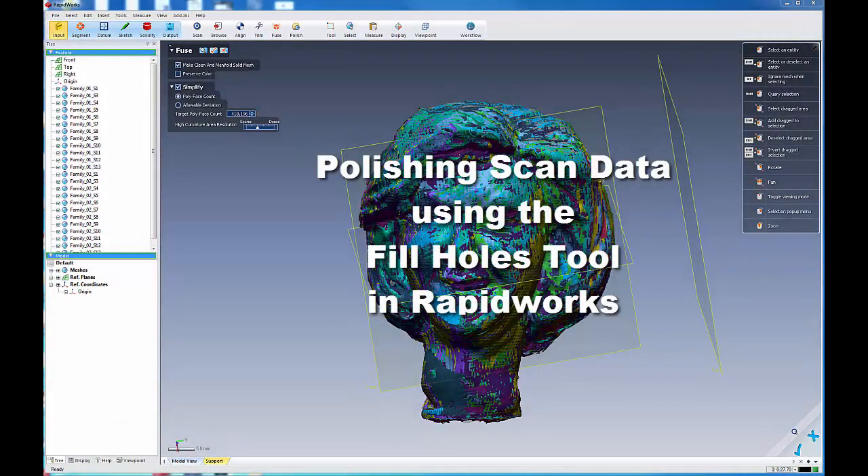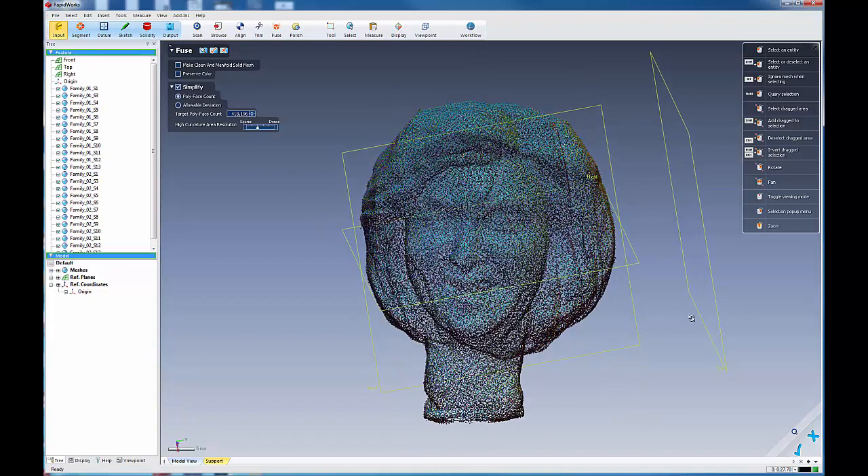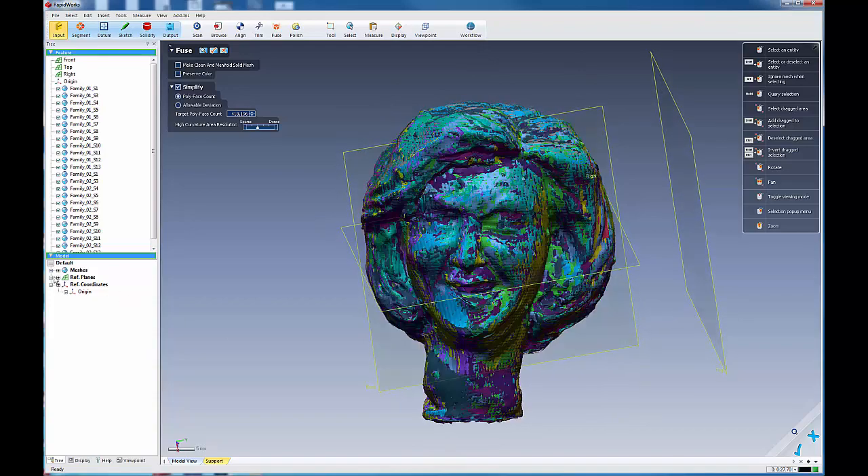Sometimes when you fuse your meshes together, you're not going to be able to make a clean and manifold solid mesh, and in those cases, you should have a strategy for how to deal with holes.